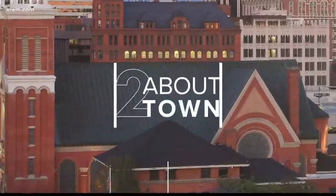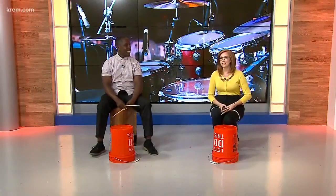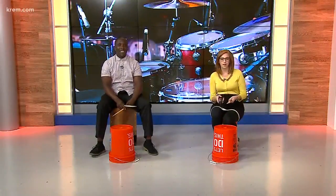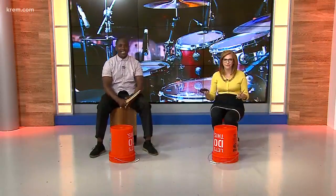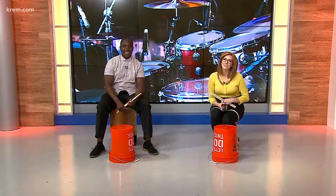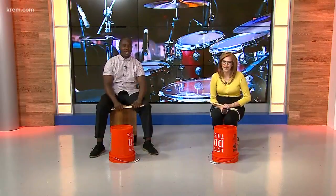All right, Evan, we have a very musical day here coming up on CREM 2 Morning News at 6:17. The Bartell Music Academy is hosting two summer camps in the upcoming months — a perfect way to get the kids out of the house and get some energy out by playing music. Quindra Davis Murphy is here to teach us a few tricks that your kids can learn at camp this summer.